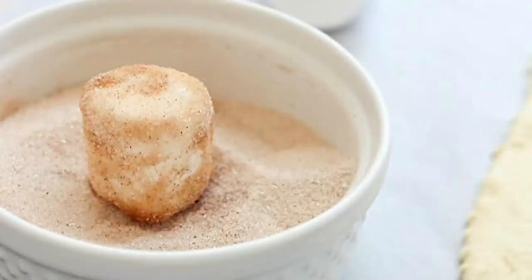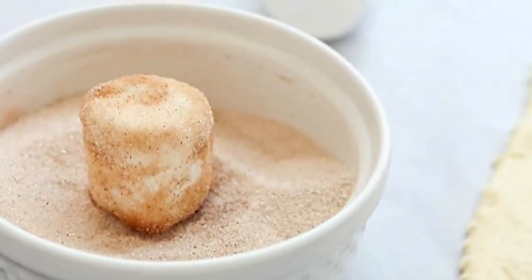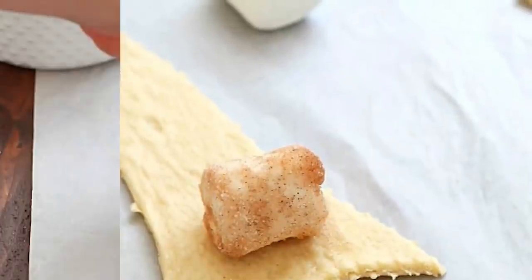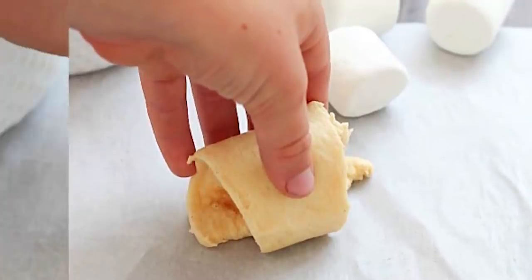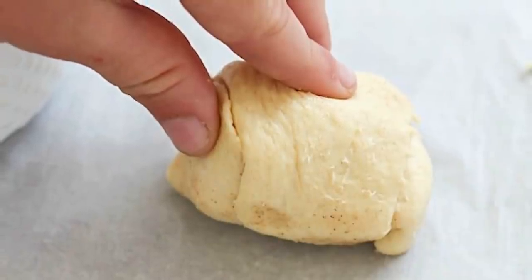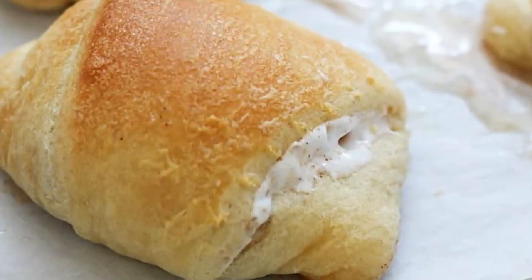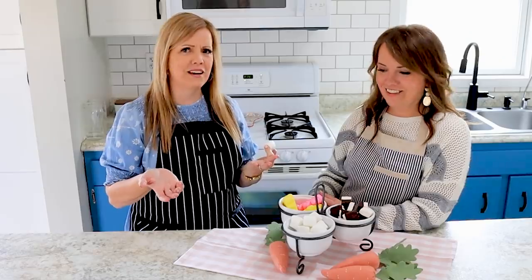Normally you just take a regular old marshmallow, s'more style - roll it in a little butter, roll it in a little cinnamon and sugar, wrap it in a crescent roll. When they bake, the marshmallow melts away so it disappears, and you have kind of an empty tube. I think just for Easter morning it's a really fun treat.